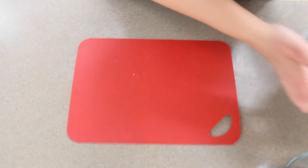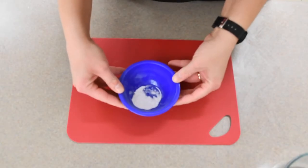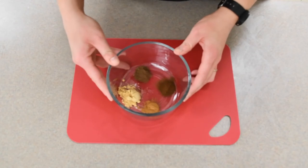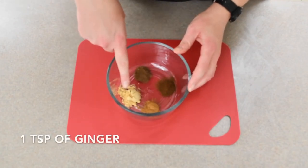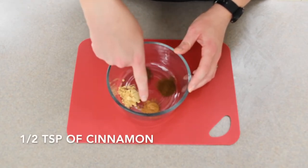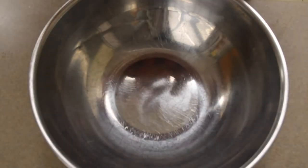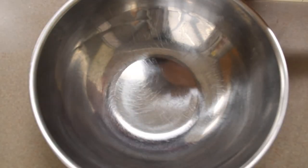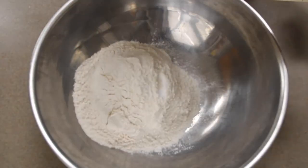For this next part of the recipe you're going to need three and a half cups of flour, a teaspoon of baking soda, and the ginger spices: half a teaspoon of allspice, a teaspoon of ginger, half a teaspoon of cloves, and half a teaspoon of cinnamon. Next we want to mix all of our dry ingredients together — the flour, baking soda, and our spices.